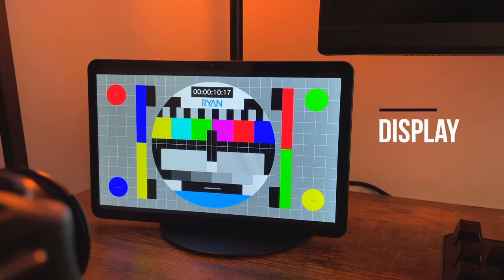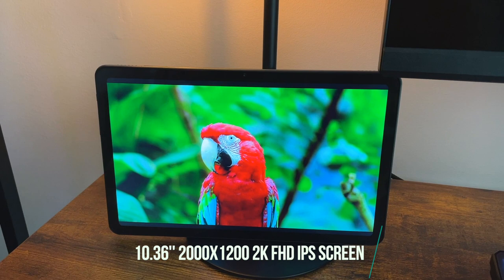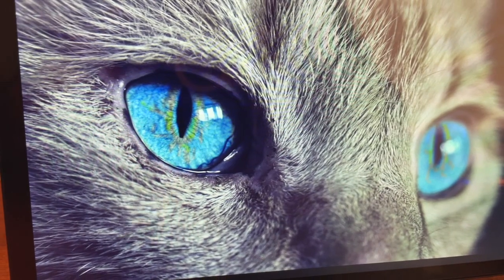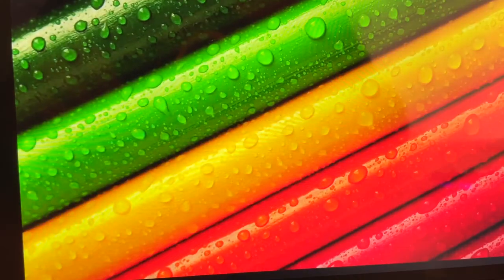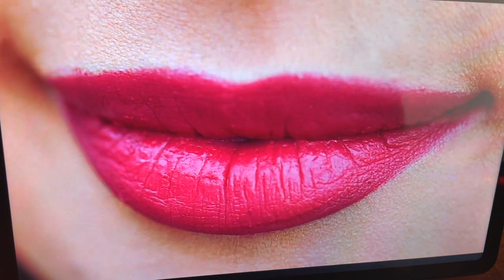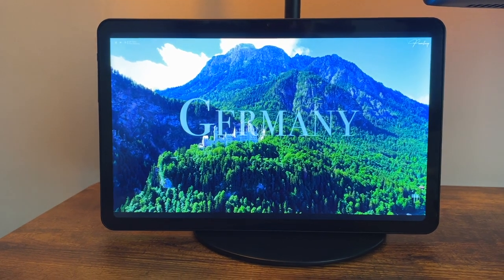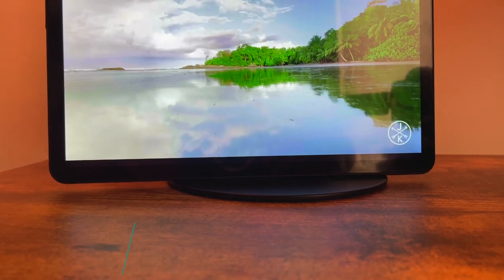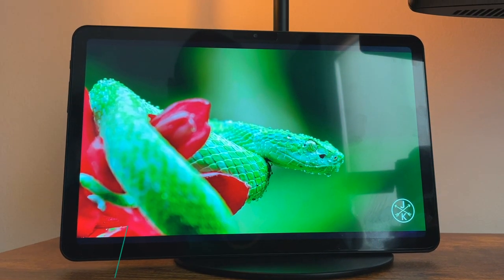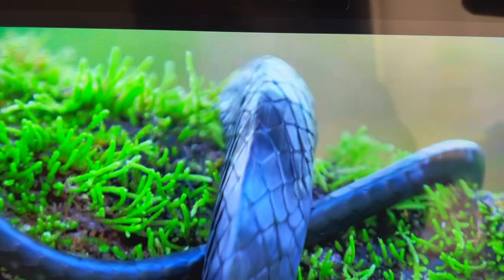One of the main features for me is the display — a 10-inch full laminated IPS with 2K resolution, that's 2000 by 1200 pixels. The colors, as you can see, are vibrant and crisp, and the viewing angle is quite good. The full laminated technology minimizes glare and reflections, enhancing the overall visual experience. With a brightness of 300 nits, it's bright enough for comfortable outdoor usage. Thumbs up for the display.